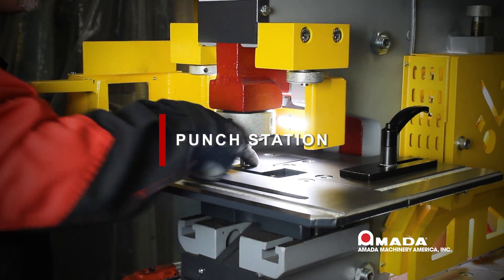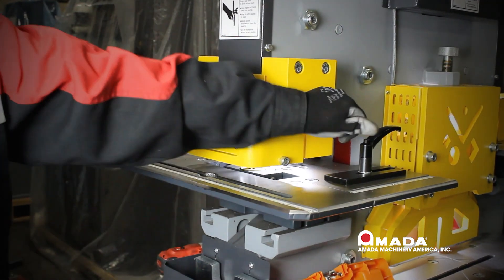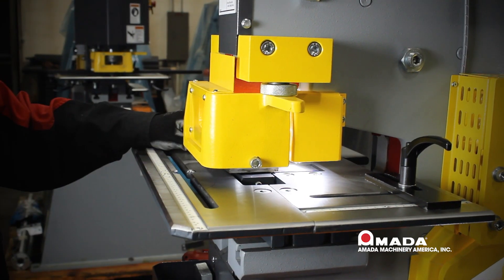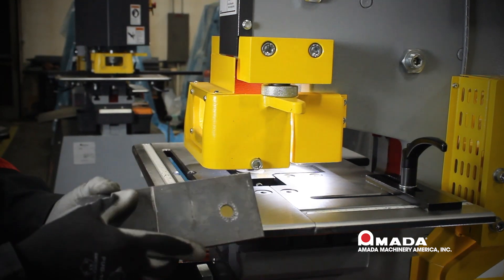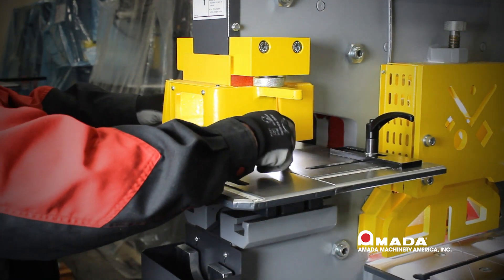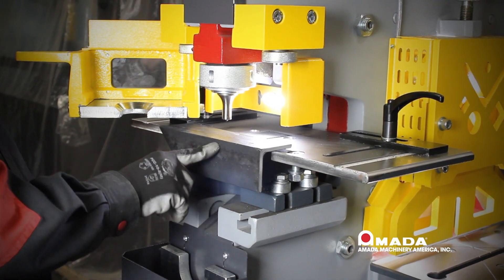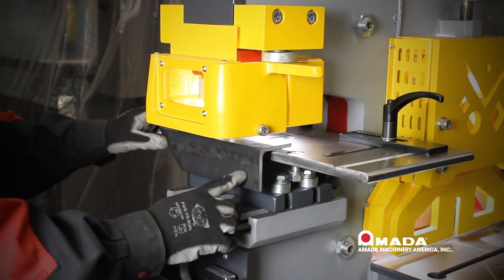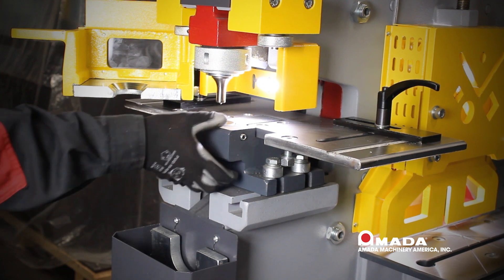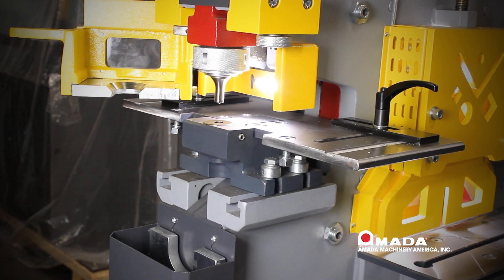The punch and die should already be aligned at the factory. Check the alignment by verifying there is equal clearance of the die all around the punch. Shut your stripper door, select the punch station, and you are now ready to punch. You should have a nice hole with no burr on either side of the material. To punch angle iron, remove the front part of your gauging table with a wrench. You will also notice there is clearance under the die for punching C-channel — that is the area where the bottom leg will go. That concludes our punching operation.